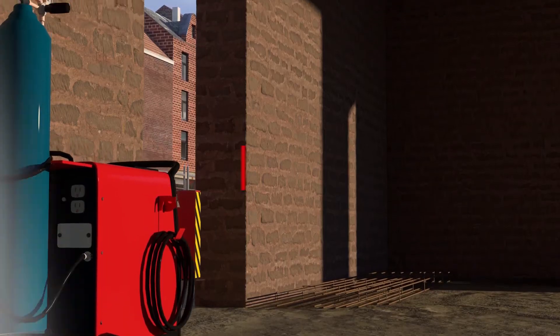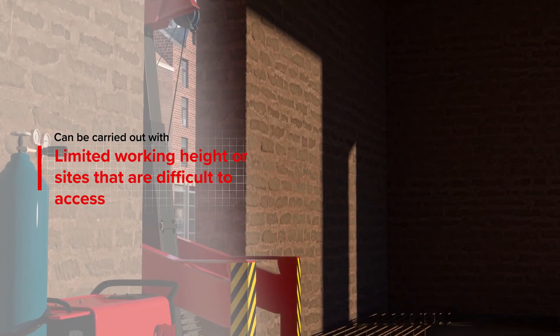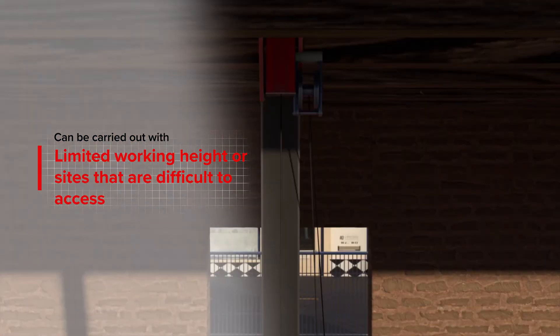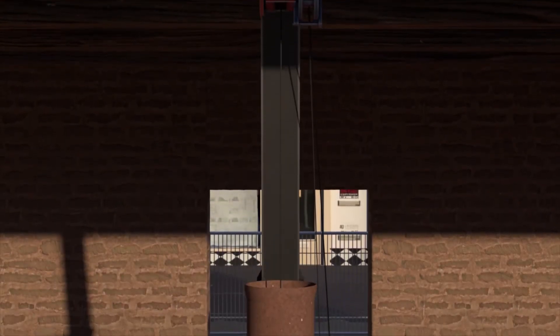The mini piling rigs can be used on sites with limited access with restricted working space. The working height determines the length of the casing segments that can be driven into the ground.